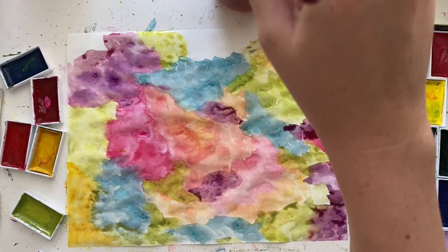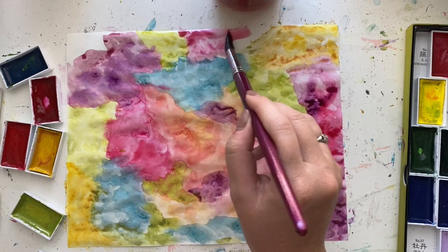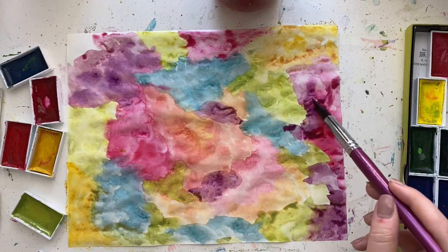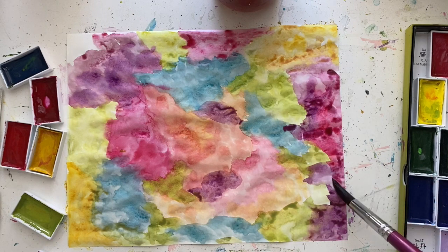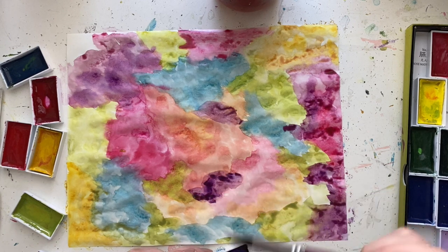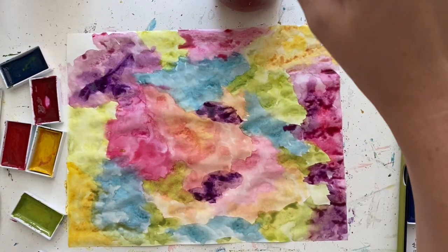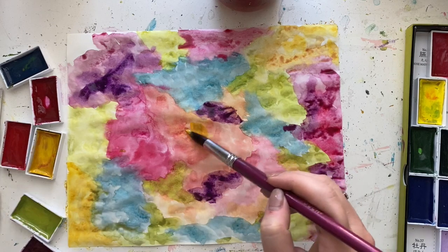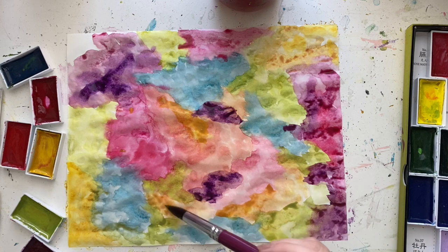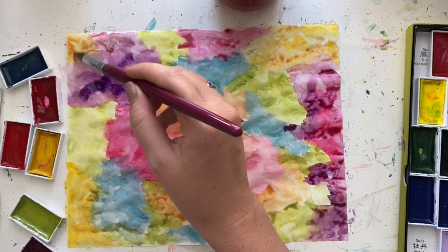I'm not really following any certain technique — I'm just getting the paint on the page. That's my big motto: just get that paint on the page. Don't think too much about it. It's all just about having fun. If it doesn't turn out perfect, that's okay — especially with Bible journaling, we're just creating for the Lord and worshiping him. And doing a tip-in like this totally takes the pressure away because you're not creating directly in your Bible, which makes it especially great for beginners.